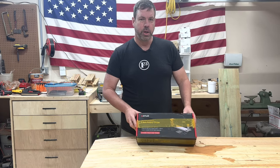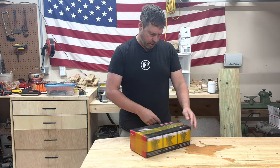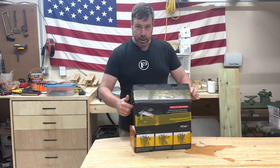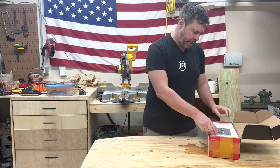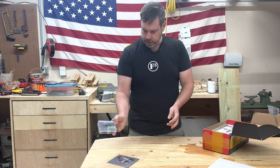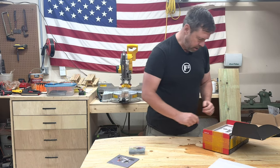I was given the new xTool YRC rotary chuck, so I figured I'd go through the process of assembling it in real time. It comes in separate compartments in a nice little container for the parts.